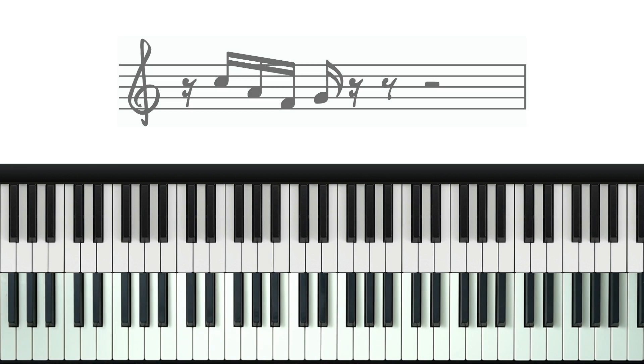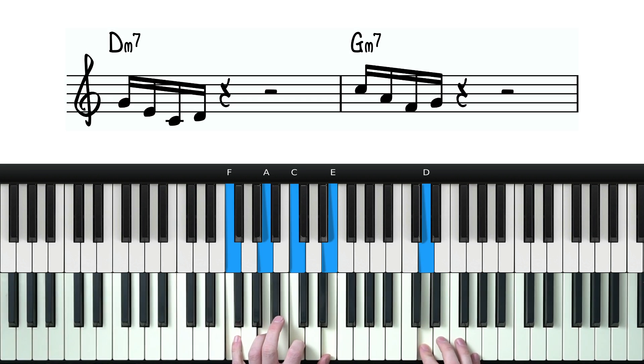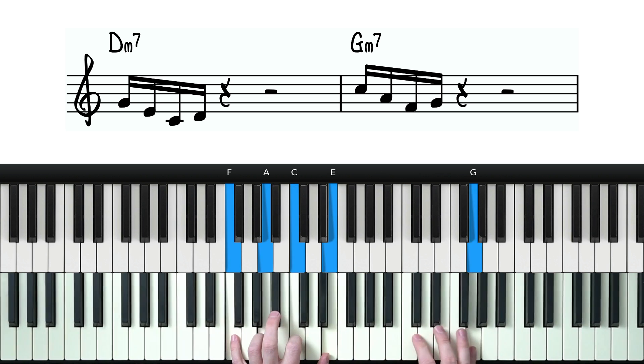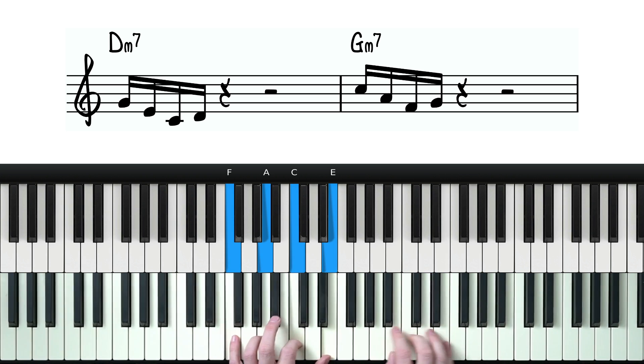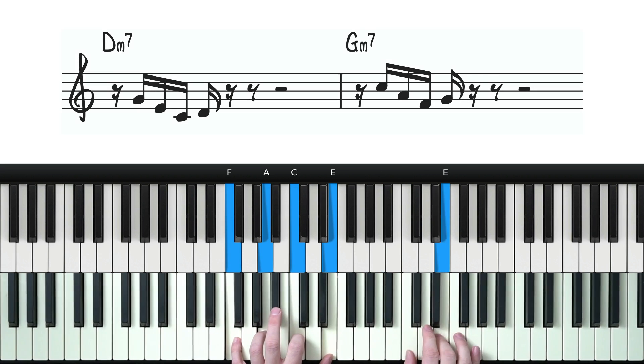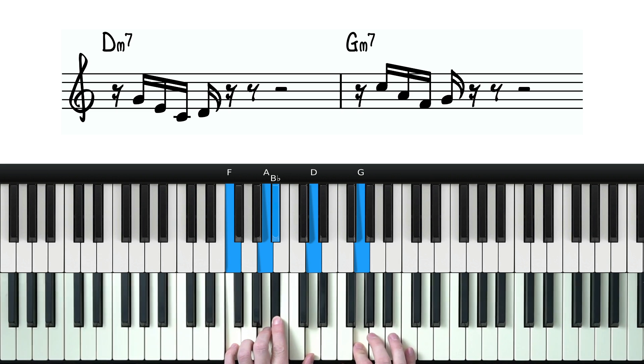Let me get the backing track on and I'll show you the difference. Here we go. So here's the phrase starting on the downbeat - this is what we were doing before. And here it is starting on the E. Completely different feel, right?